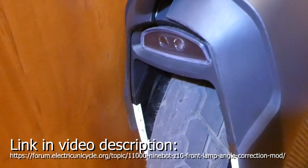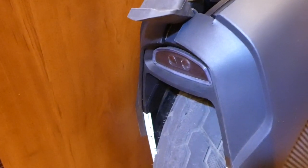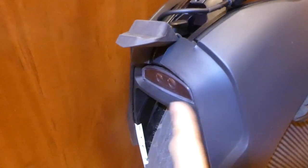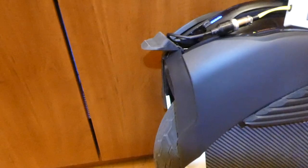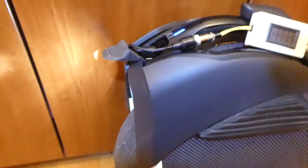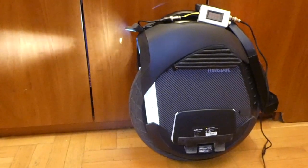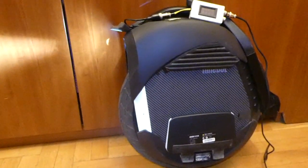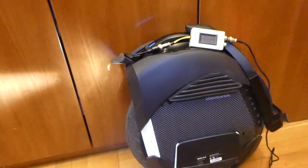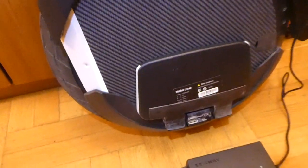It is relatively easy to do, takes some time but can be done with basic tools. Mod one is the correction of the lamp angle, and I can show you right now that it is much better than it used to be. Even from here you can see the angle is much better — the lamp is no longer shining into the treetops. So first mod is the lamp.